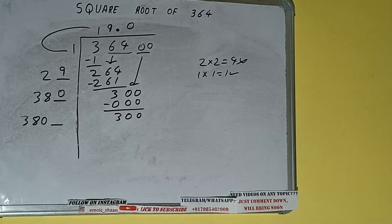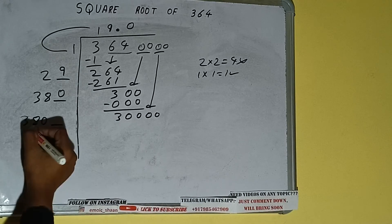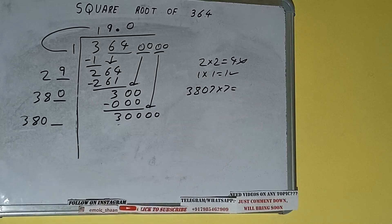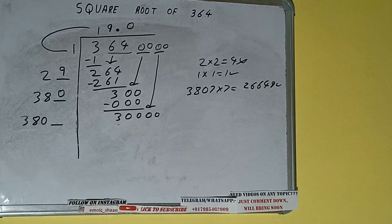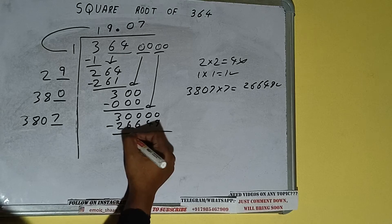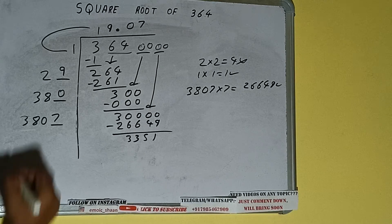Add both: 380 plus 0 will be 380, with one digit extra. This number we need to make bigger, so bring the next pair of zeros down — it will be 30,000. Compare 38 with 300: 38 seven times is 266, so we can try 7. 3807 into 7 — we'll be getting 26,649, which is good to take. So 7 here and 7 here; 26,649 subtract — we'll be left with 3,351.